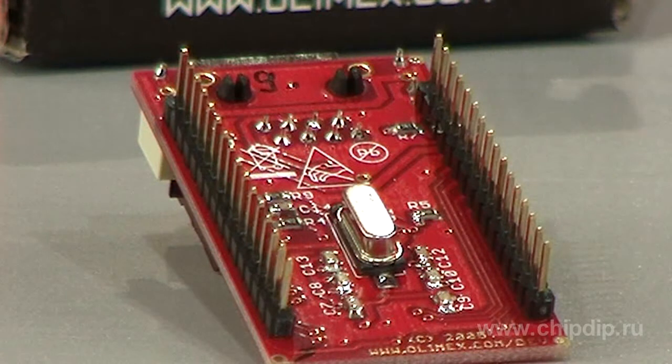The module is easy to use. To install it, one needs only two digital pads with 16 contacts each, with a step of 2.54 mm. Examples of program codes to access the module are available on the OLIMAX site for most popular microcontrollers.